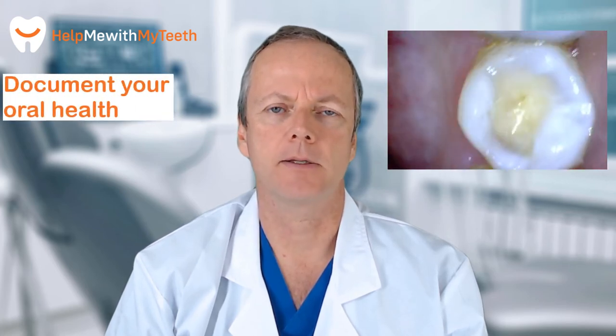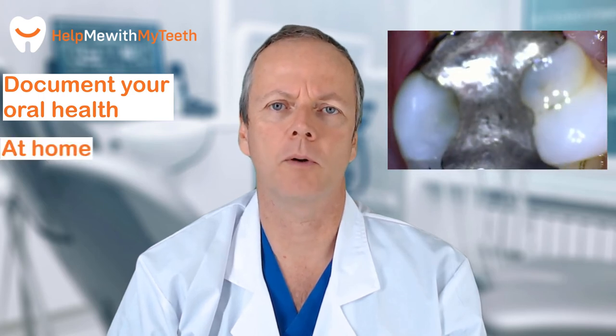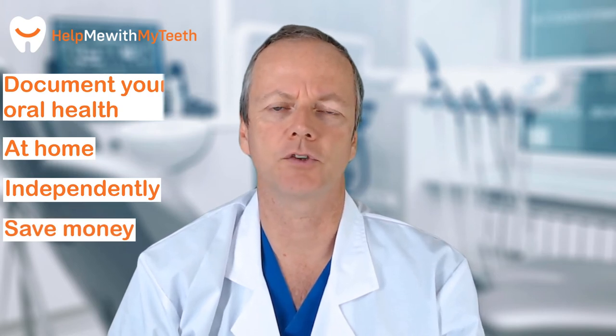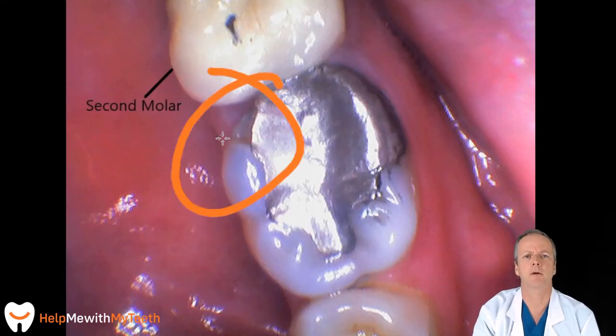So what are we really talking about with the idea of a personal intraoral camera? It's a way that you can document the health status of your mouth and teeth at home without the involvement of a dental professional. And if you're finding things that are concerning you, you can always send them over to us at HelpMeWithMyTeeth.com and get a quality personal professional consultation video sent right to you to help you out with any of your concerns.